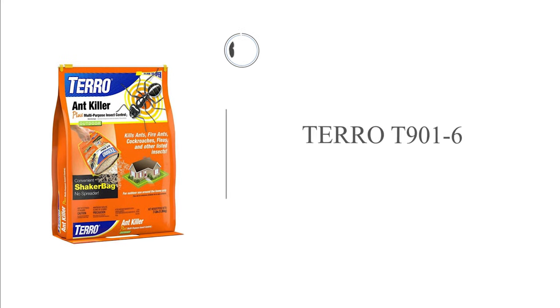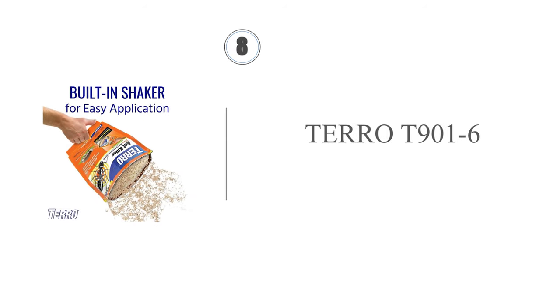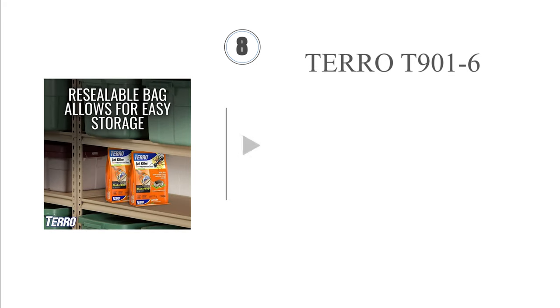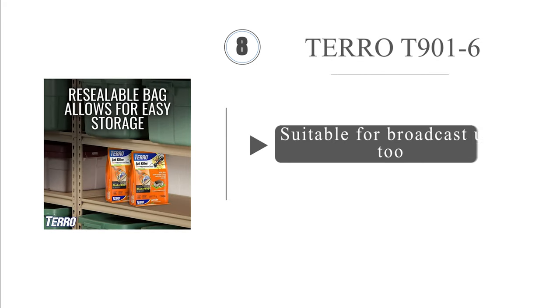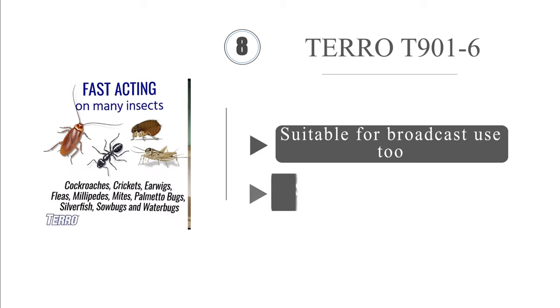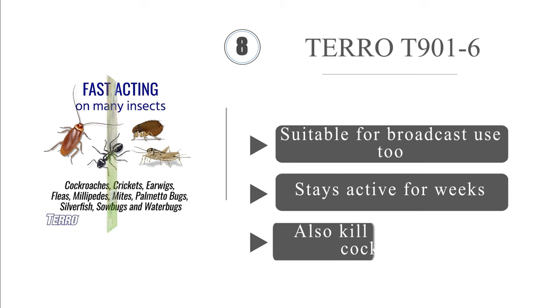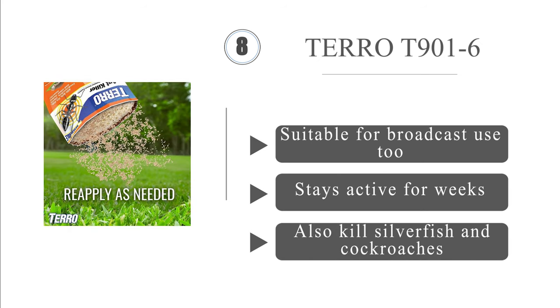Coming in at number 8, the shaker bag that Tero T9016 comes in makes application a cinch, and it is resealable for storage, so you won't have to use it all at once. It can be used to directly target mounds, or as a band treatment to keep pests out of the home or other areas. It's suitable for broadcast use too, and stays active for weeks. It will also kill silverfish and cockroaches.